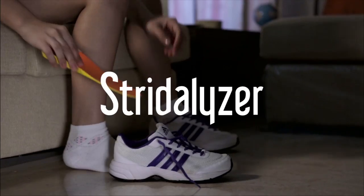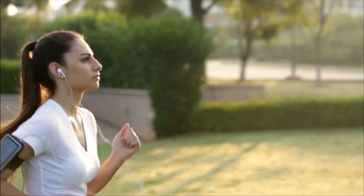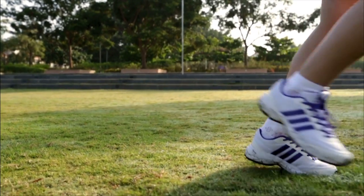Running is liberating and is an integral part of every runner's identity. Hence, we made Stratalyzer, a unique product that helps with the fundamental aspects of running. The special thing about it is that they feel completely ordinary, just like a regular insole in any running shoe.